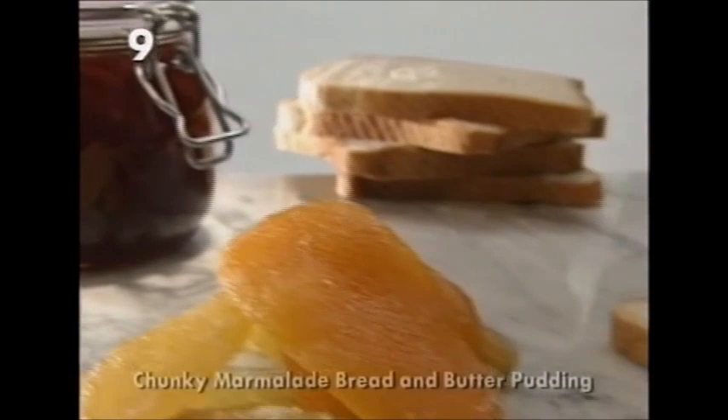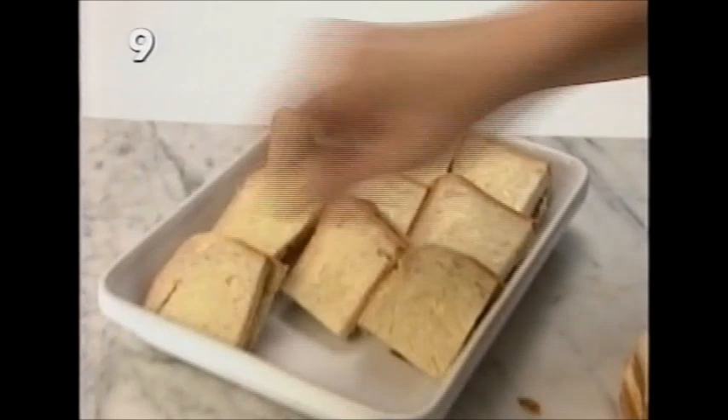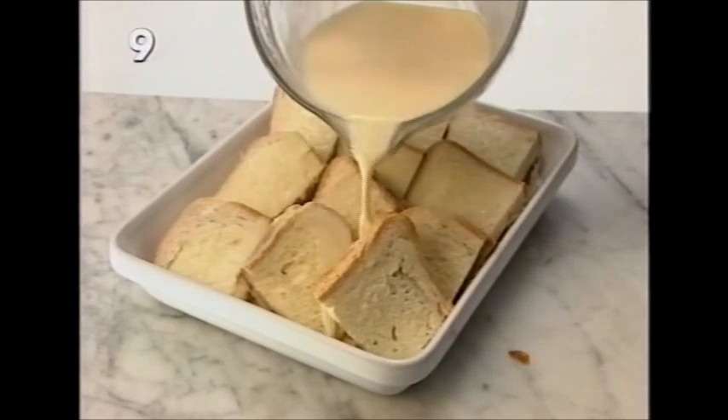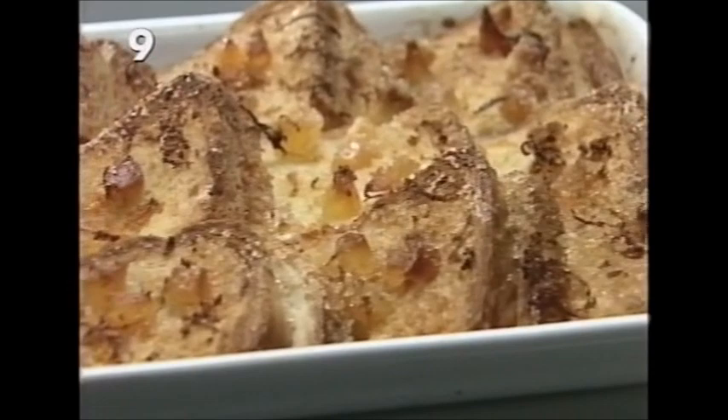Start with day-old slices of bread spread thickly with butter and then even more thickly with marmalade. Place another slice on top, spread some more butter on top of that, and cut the sandwiches into quarters. Arrange in a baking dish, then pour over a mixture of 10 fluid ounces of milk, two and a half fluid ounces of double cream, three ounces of sugar, and three eggs. Scatter the surface with grated orange zest, demerara sugar, and chopped candied peel. Bake at gas mark four for 30 to 40 minutes until puffy, golden, and crunchy on top. Serve straight from the oven with chilled pouring cream.